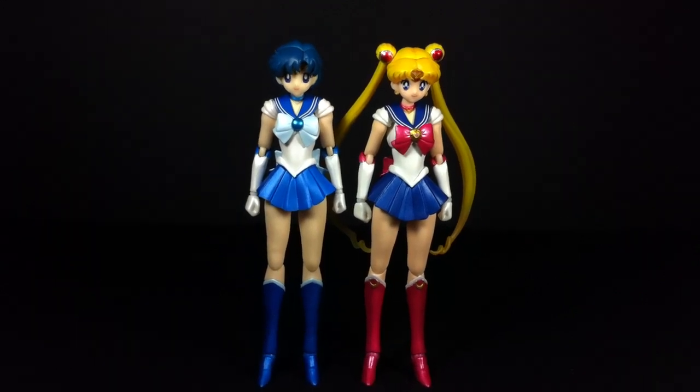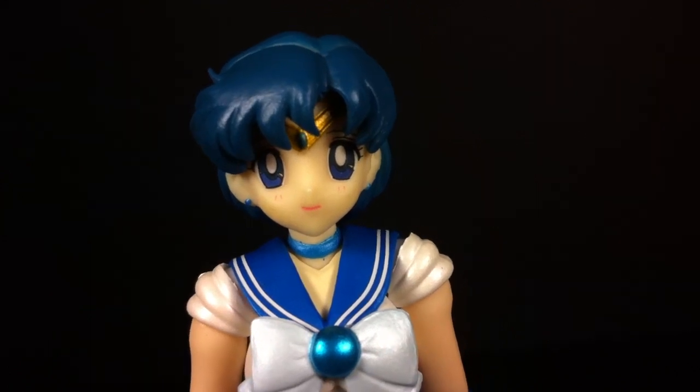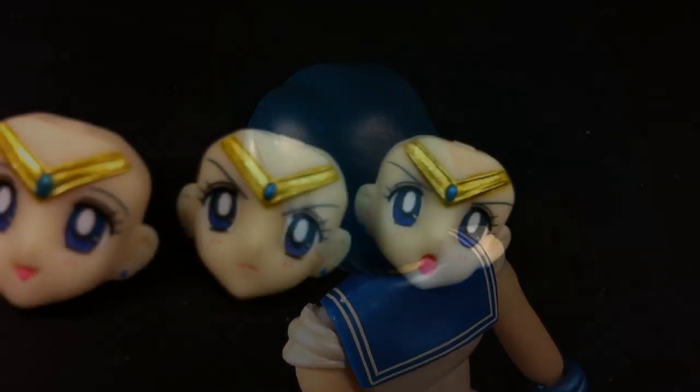Obviously the only unique feature of this S.H. Figuart is the head sculpt, and Bandai nailed the look of Sailor Mercury. However, I don't think it resembles any specific version of her — it's more of an amalgamation of Amy's looks throughout the years of fiction. Also, I think the base of the hair could have used some subtle shading.